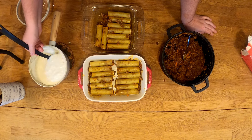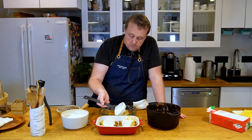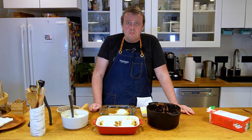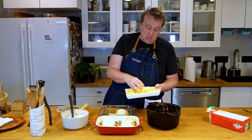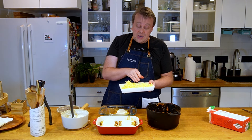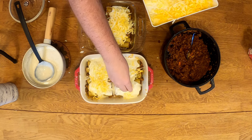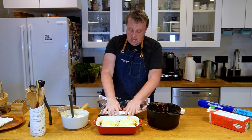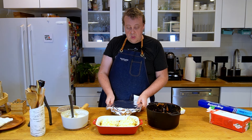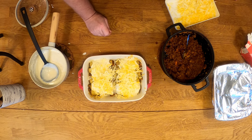Now we'll just ladle on some of our béchamel sauce on top. So far this recipe has probably been pretty palatable for Italians, but now comes the part that I'm sure will ruffle some feathers — we're gonna put some cheese on top. The cheese we're gonna use is a mixture of Swiss and Gouda. Swiss cheese especially is one of the most popular cheeses in Finland, that's why we're using Swiss and Gouda here. Now we're just gonna foil these up and they're going in the oven at 450 degrees, about 225 Celsius, for about 30 minutes. For the last 10 minutes of cooking, we'll take the foil off so the cheese can brown a little bit.